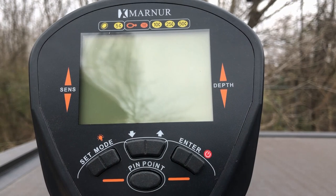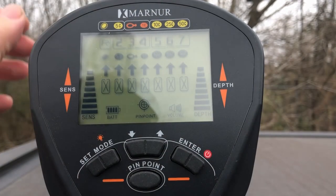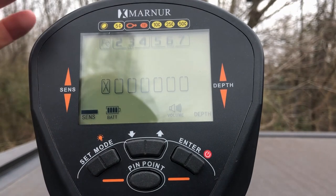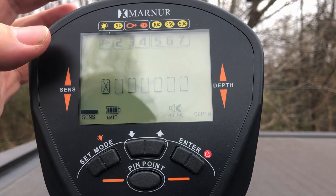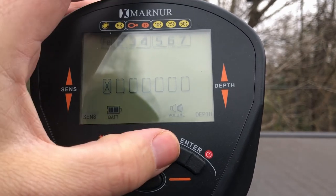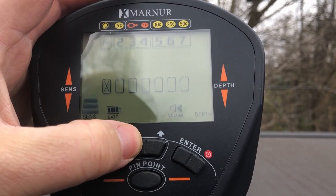Really quickly we'll go over some of the features and controls. It has a 10-inch waterproof coil. It does have a headphone jack on the back side of the display. To power it on, we just use this button. Over on the right we have a depth meter, and over on the left we have sensitivity. To control the sensitivity, we press the mode button and use the up and down arrows in the middle. We'll keep it down low while we're doing the video.